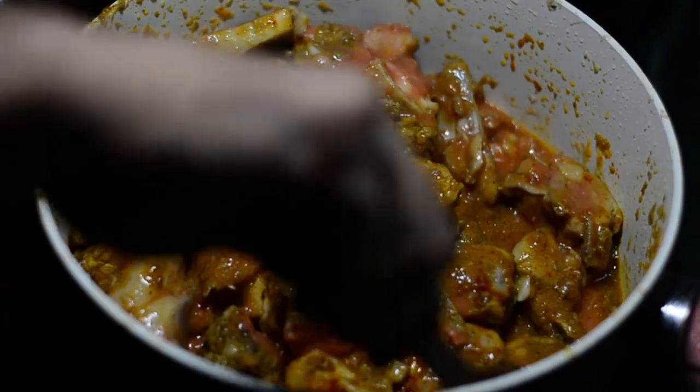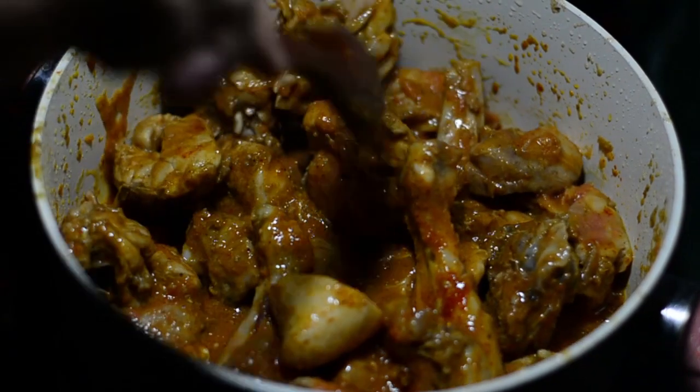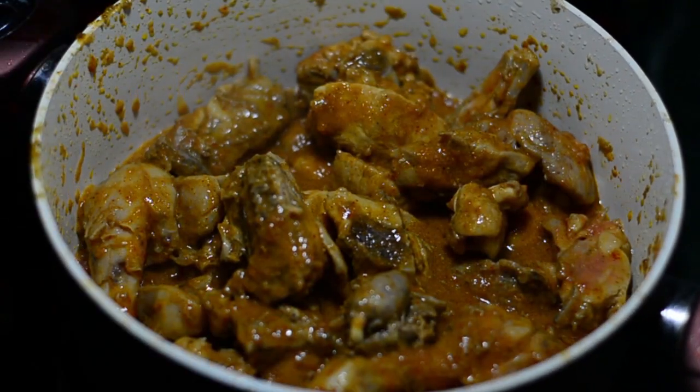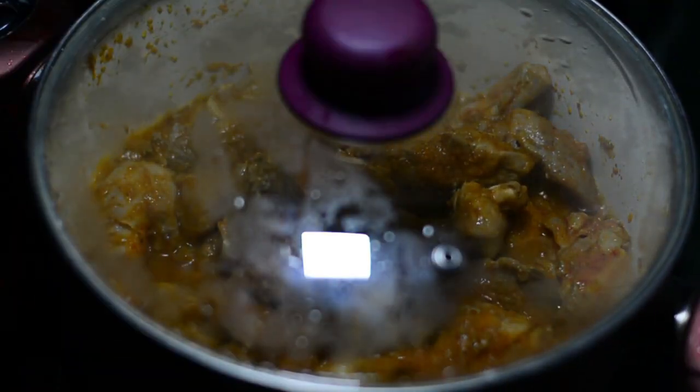The best way to cook the tomato is by covering your vessel with a lid and cooking it at a low flame. So from medium flame, reduce the flame to low and simmer it. While simmering, cover this with a lid and let it cook for at least 10 minutes.